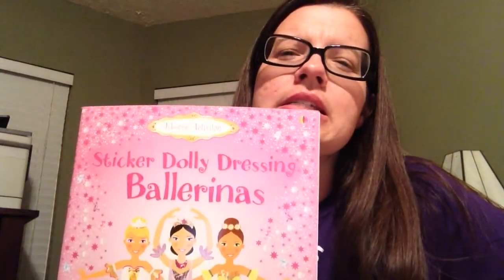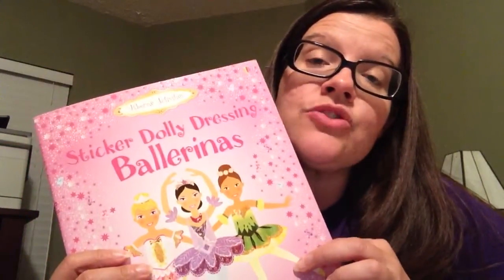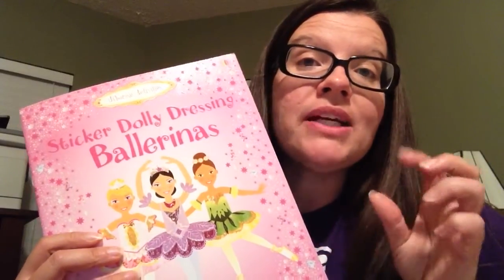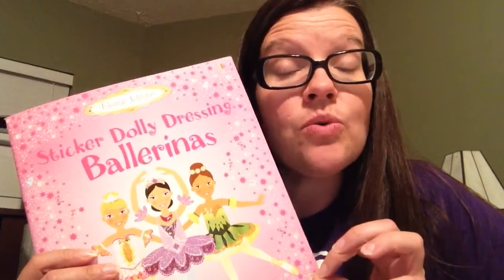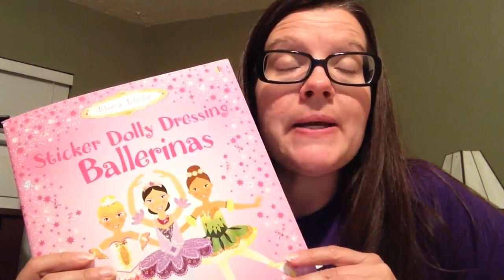Sticker books are more than just stickers. Sticker books actually help promote thinking and reasoning and understanding as your children work through the book and match and associate the different pictures with the page. As they match the appropriate sticker on the appropriate page, that's also developing fine motor skills and hand-eye coordination, which are needed and necessary for learning.